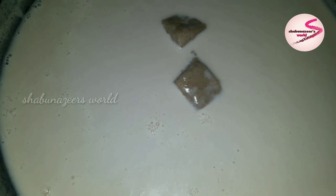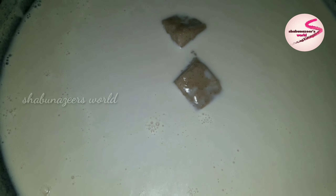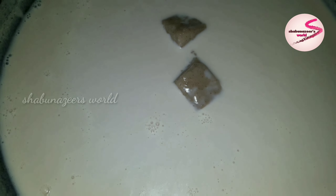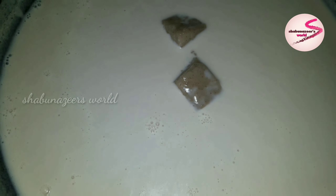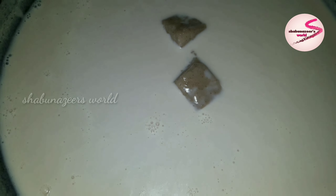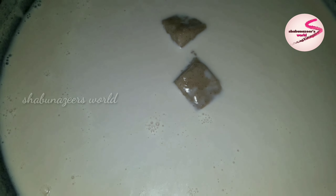Now I have two spoons here and I am going to make it in the middle. Now I am going to shape it. Take a piece — Kareem the shape.